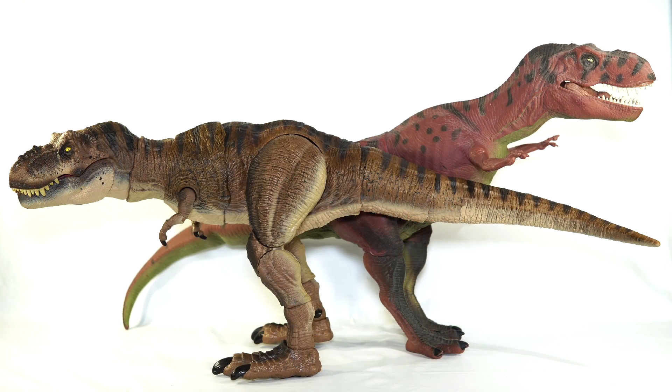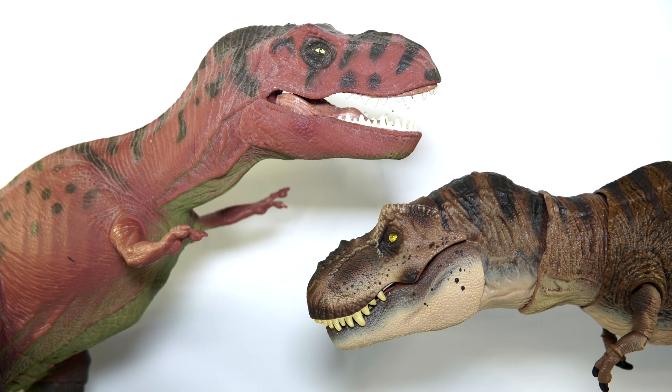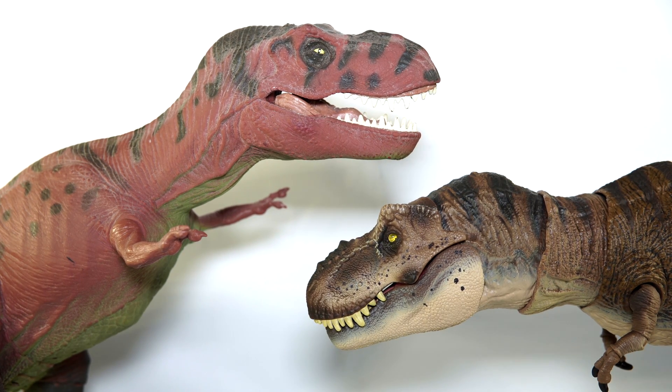And then of course the nostalgic comparison — here it is alongside the original Kenner Red Rex and what a path we have walked since 1993 in regards to toys. The Kenner Red Rex has a unique charm that will never be bested, but in terms of objectively capturing the likeness of the Jurassic Park style Tyrannosaurus Rex, I think this is it. It was a near 30 year journey but it was well worth the wait.